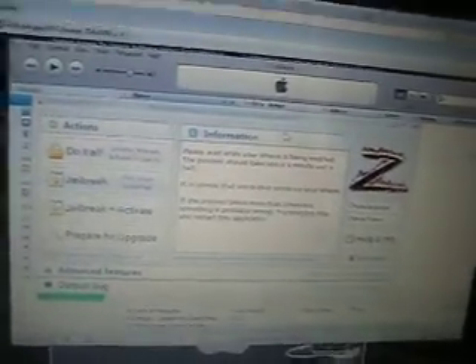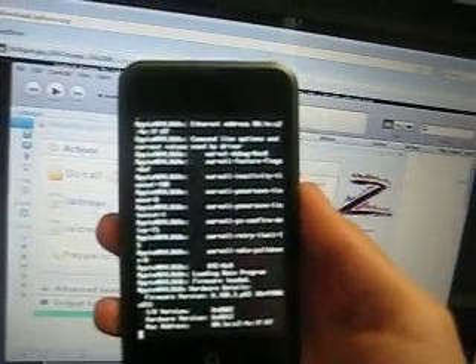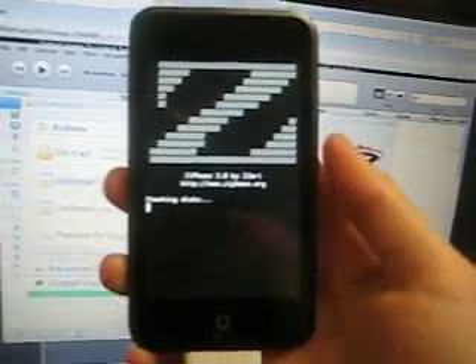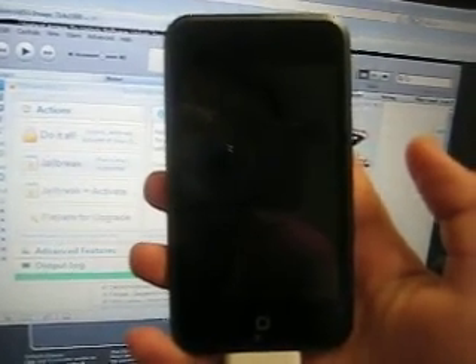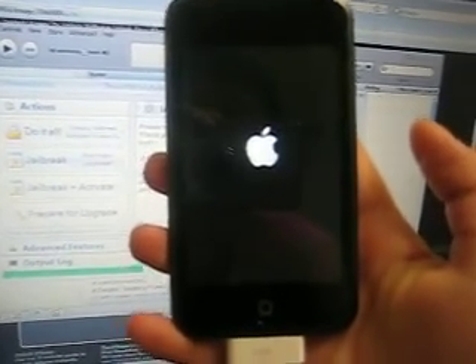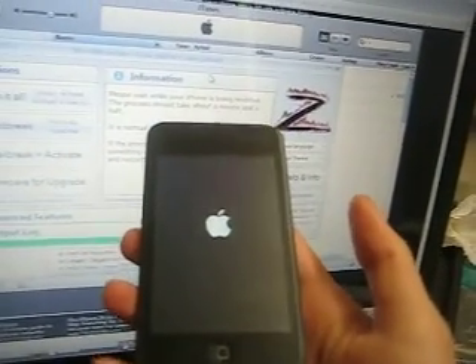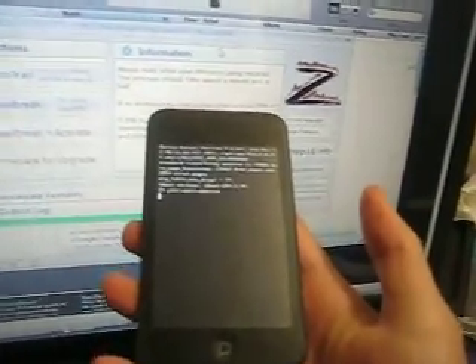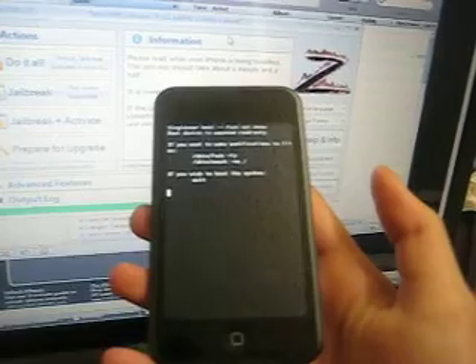Now it's jailbreaking. Your iPod will turn off and this will happen. iTunes will show up and this will be going on on your iPod. Don't get scared — this only takes about a minute. Some white writing will keep going; it's just jailbreaking.